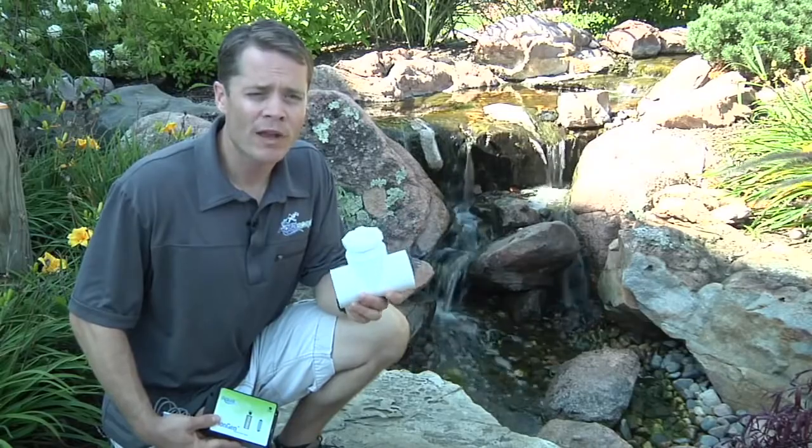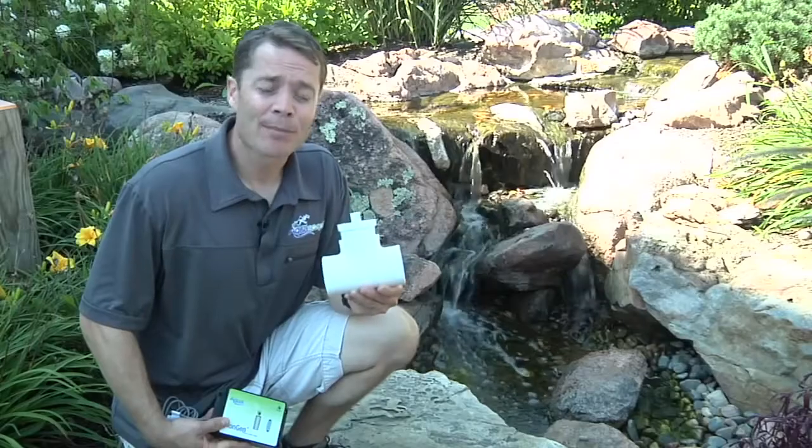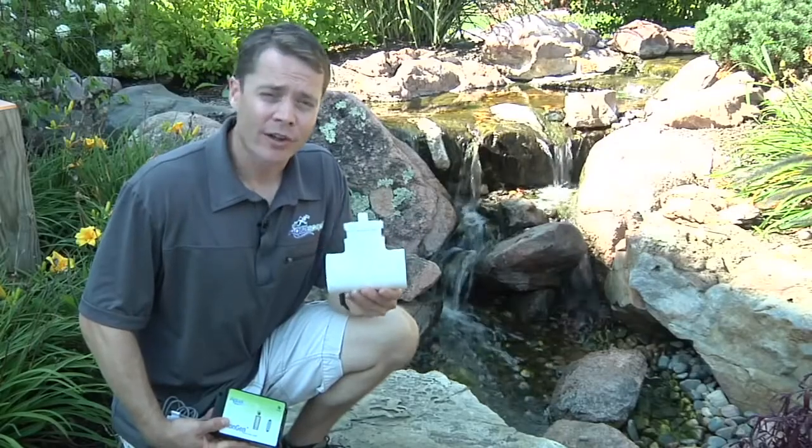One of the best places to install the probe is to plumb it directly in line with the main water feature's plumbing. The PVC-T that's included allows you to do that. If you can't put the probe in line, there are several other options.